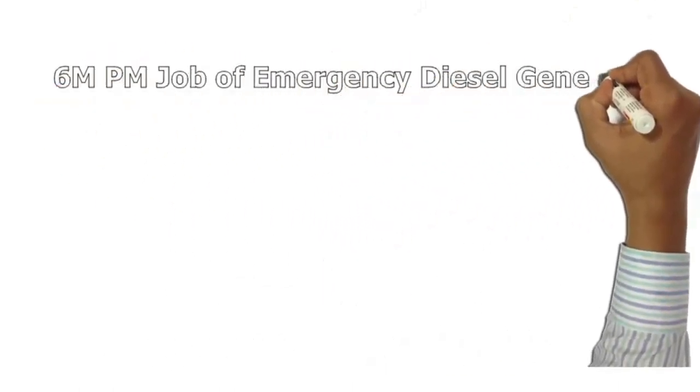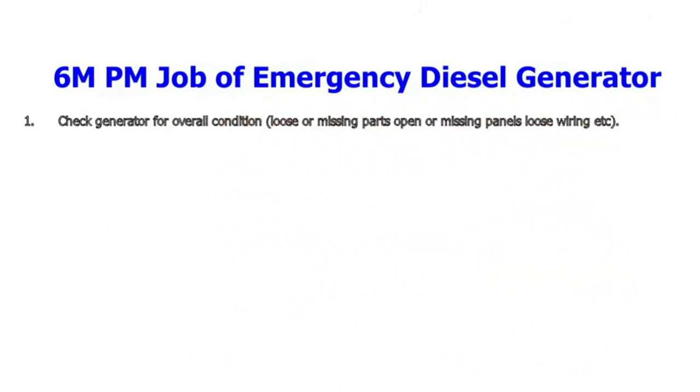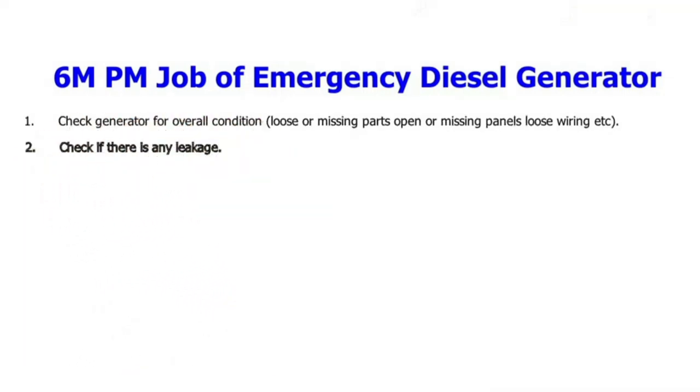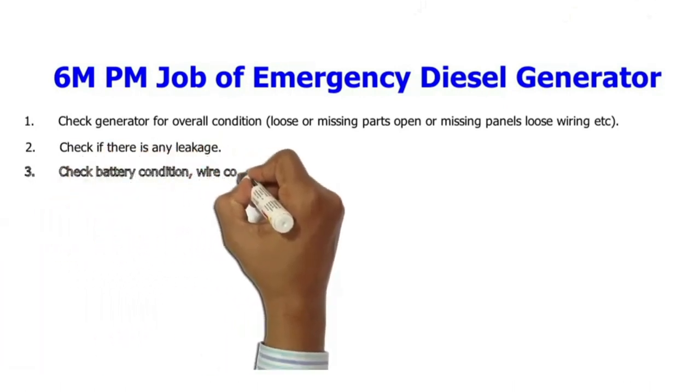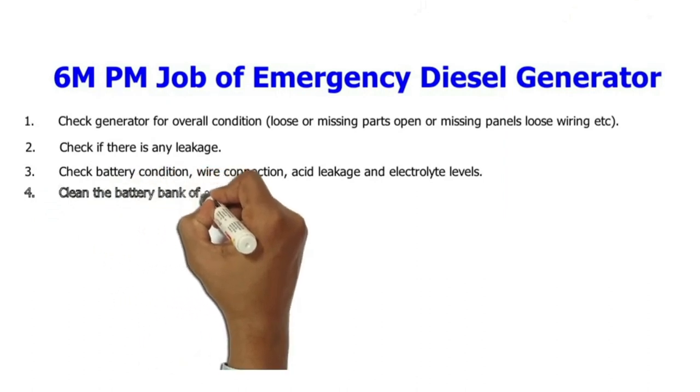Monthly PM job of emergency diesel generator: 1. Check generator for overall condition — loose or missing parts, open or missing panels, loose wiring, etc. 2. Check if there is any leakage. 3. Check battery condition, wire connection, acid leakage and electrolyte levels.